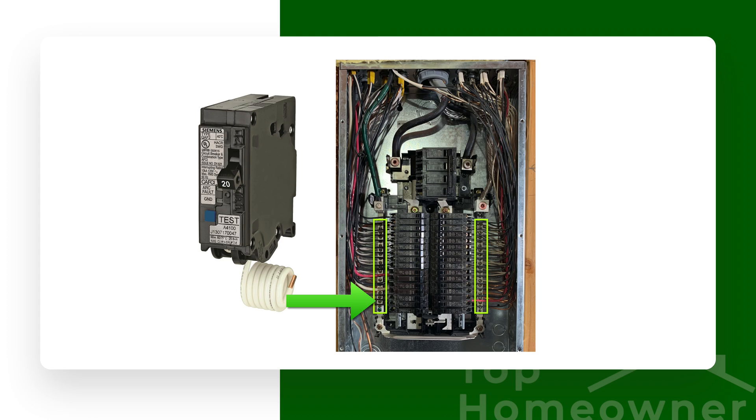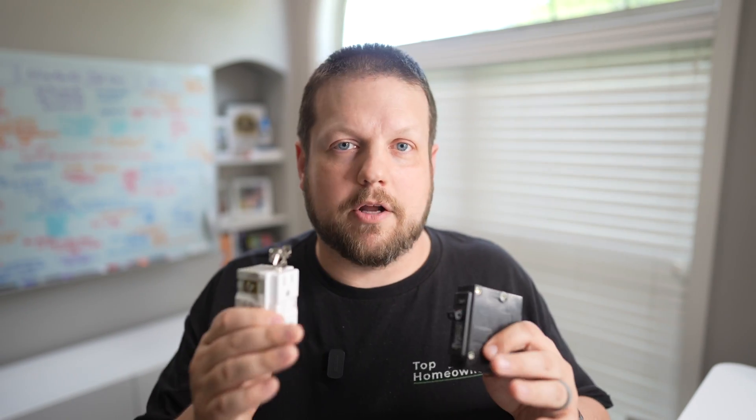This breaker here is not a GFCI breaker - this is a standard breaker. The difference is that a GFCI breaker has an additional wire coming off of it with a coil, and that wire hooks into the neutral bus bar inside the electrical panel. This allows the breaker to have connections to both the hot and the neutral side, monitoring current flow between them, and if it detects any imbalance it shuts off power to the entire circuit.